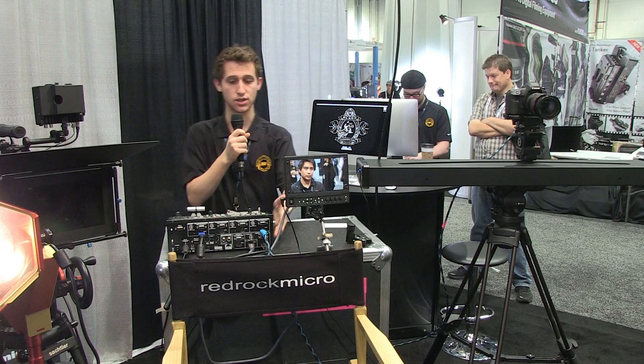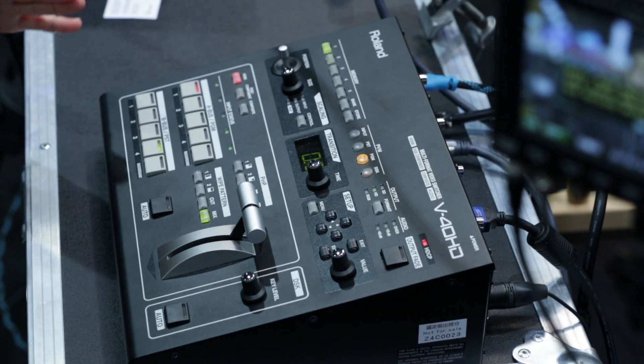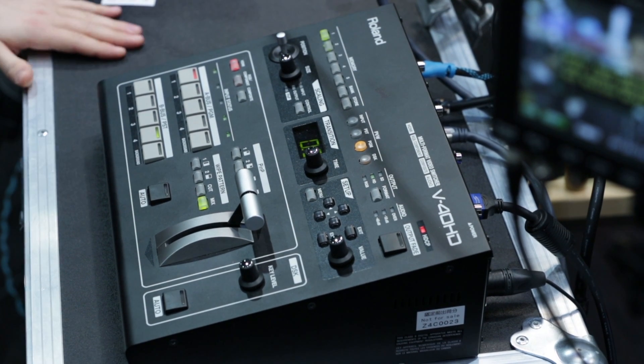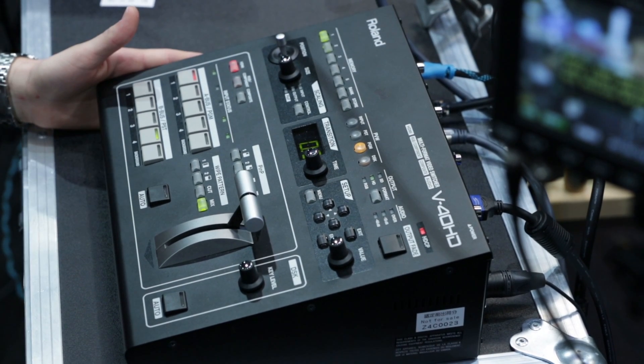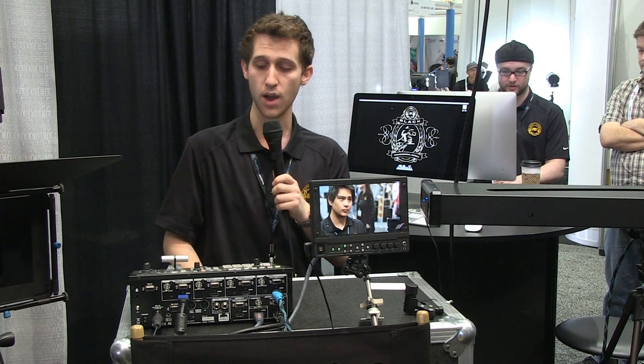What we've got here is the Roland V-40HD mixer and we wanted to integrate this into our demo to show how in a real world environment you use the One Man Crew. So we asked the nice guys over at Roland to loan us one of the V-40HDs and it worked out really well.